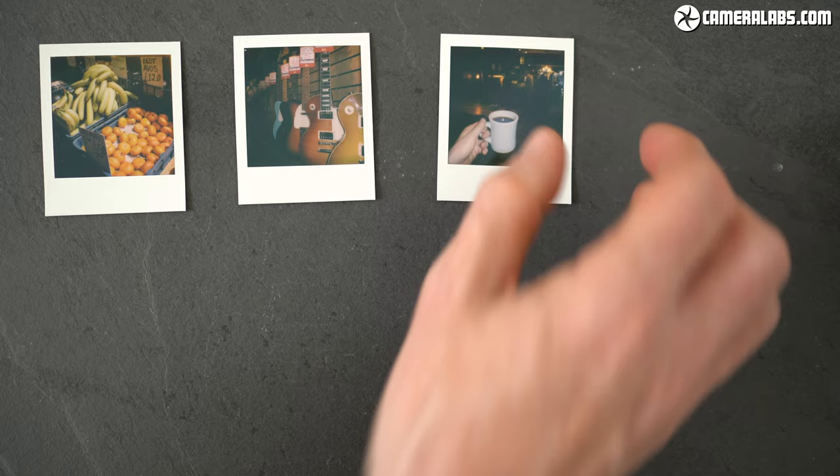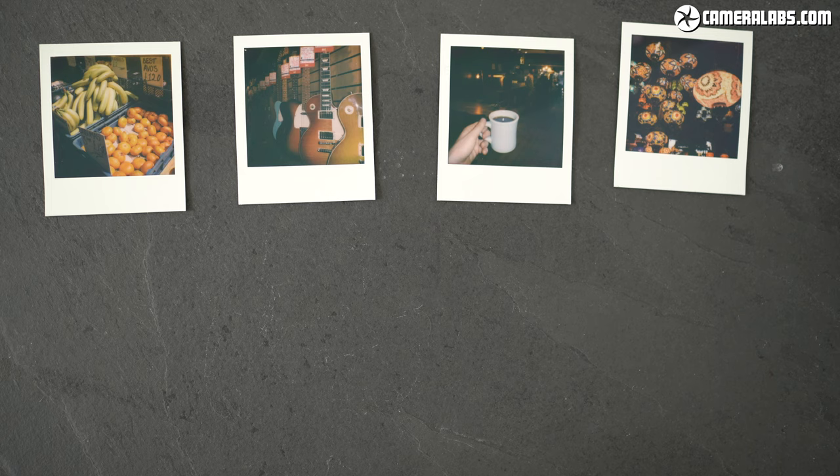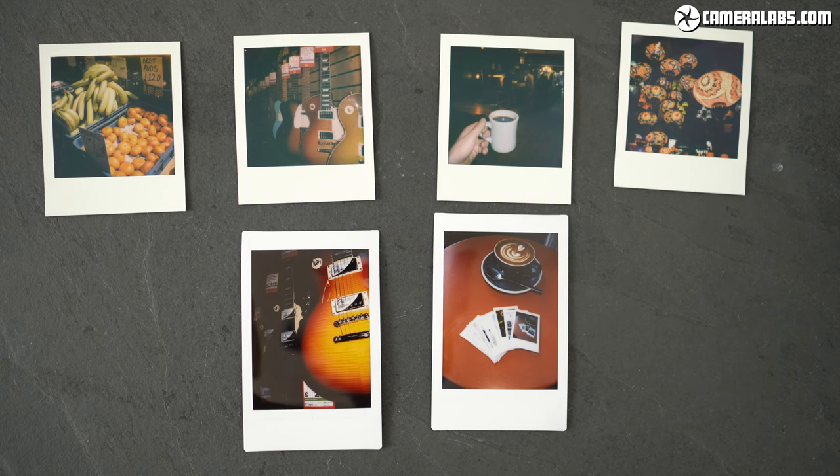While there's no dedicated macro mode on the Polaroid Go, you can still get reasonably close to your subjects. The coffee mug and guitars here were taken with the flash, and the fruit and the lamps without, and as before there are a couple of Instax minis for comparison. Finally, here are some more outdoor shots with the Polaroid Go where I've tried hard to find some really bright and vibrant colours, and I think these have become my favourite pictures that I took with the camera.